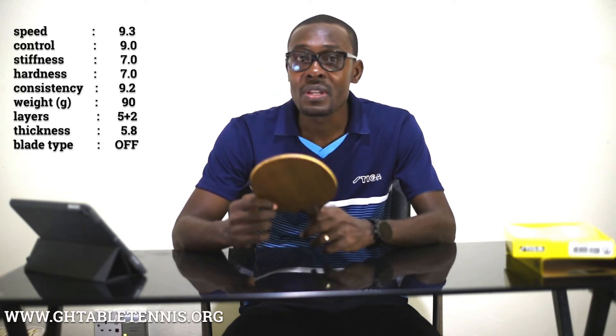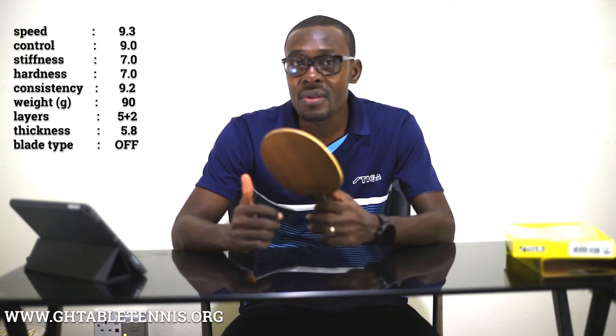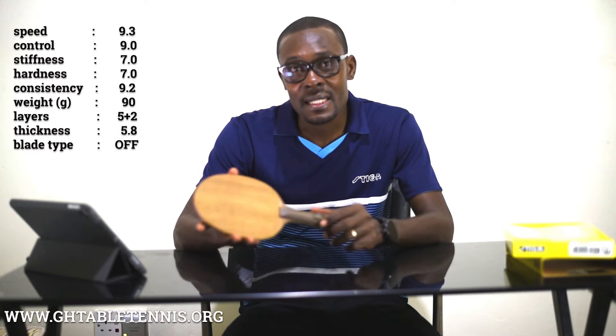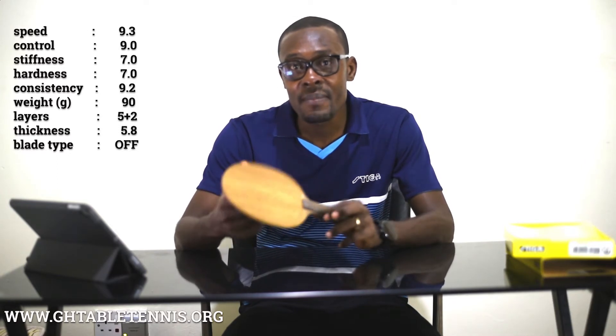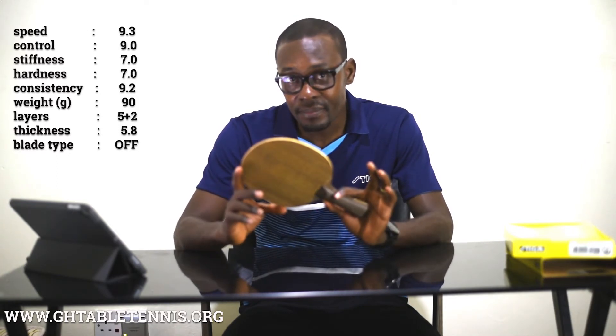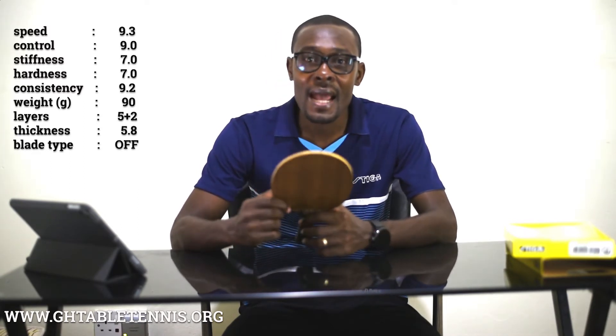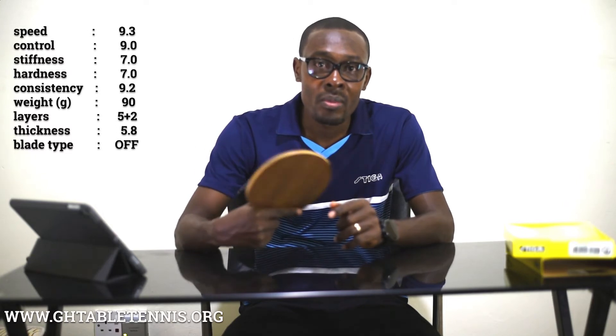When it comes to the speed of this blade, per the review of Revspin, it is rated at 9.3, which means that it is a very fast blade indeed. When it comes to its control, it has a control rating of 9.0, which means it is a blade that gives you maximum control when you play.